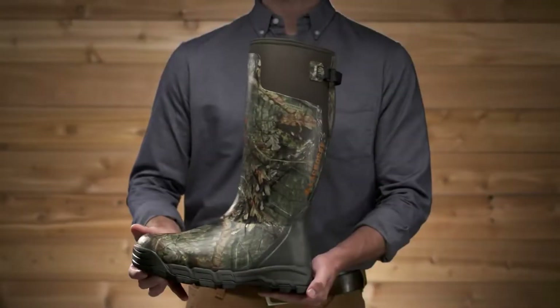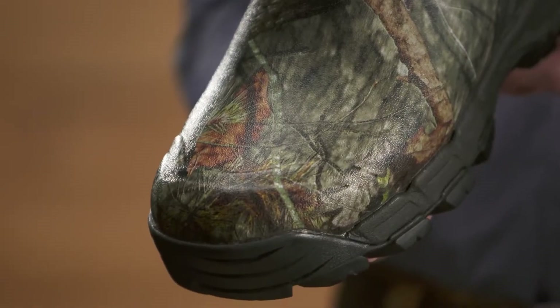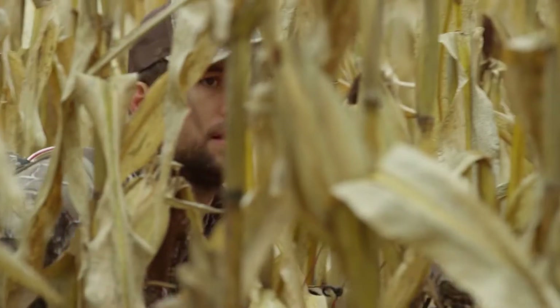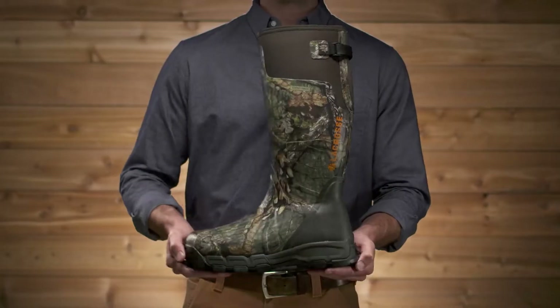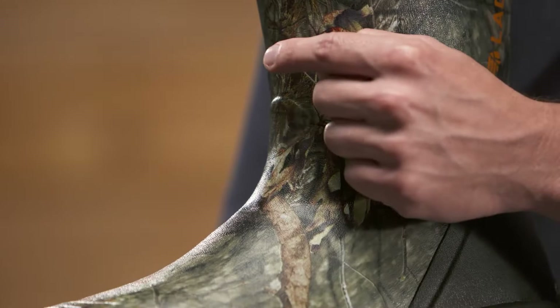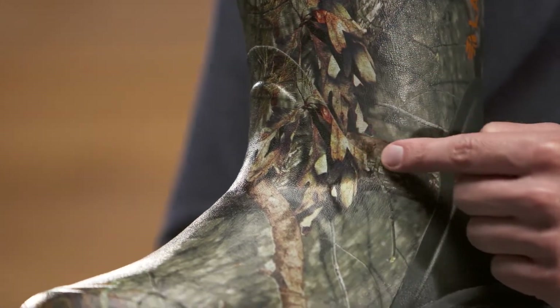We've added three layers of rubber in the toe and the heel — that's more durability for two of the most high-stressed areas of a hunting boot. Because the top of your boot is constantly flexing when you walk, for more durability, we've added two layers of premium rubber to the top of its flexible neoprene.